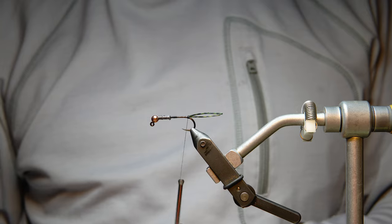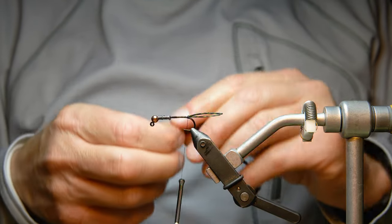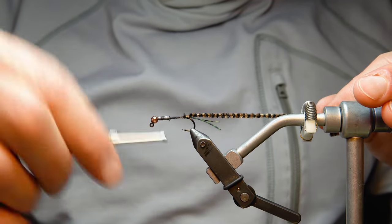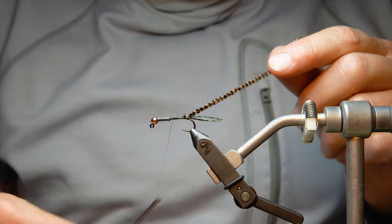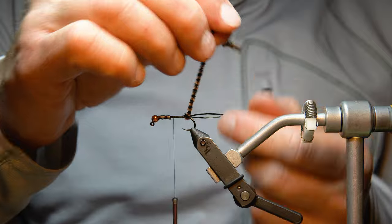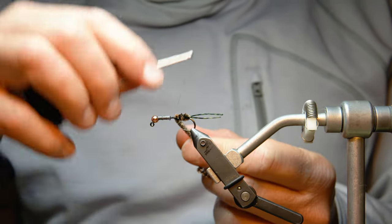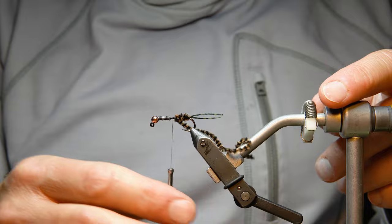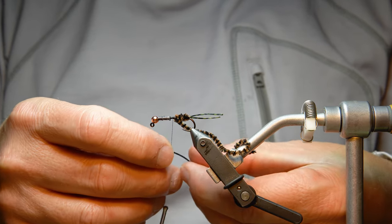Next we tie in the chenille. I'm using fly fish food small cell fly chenille — there are tons of colors and this is one of my favorites. We tie it in at the back, and for consistency I wrap it exactly five times. Having those five wraps creates consistency and makes tying these a little bit quicker.